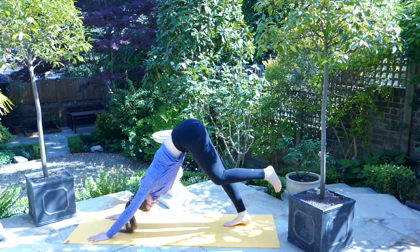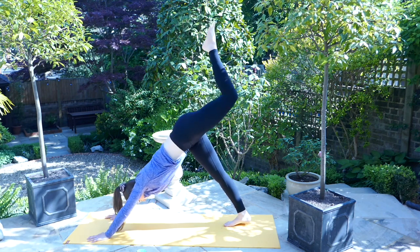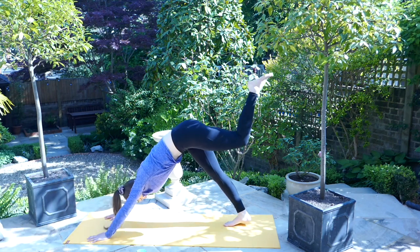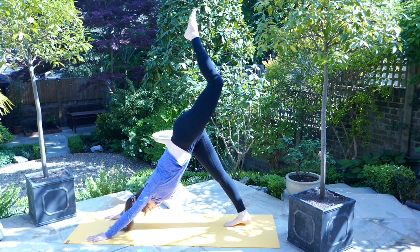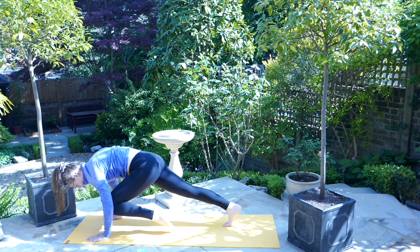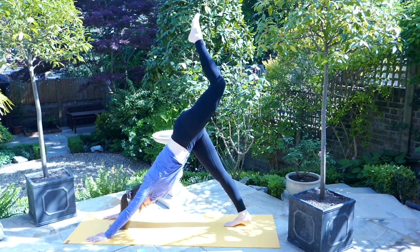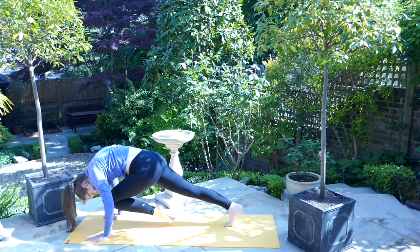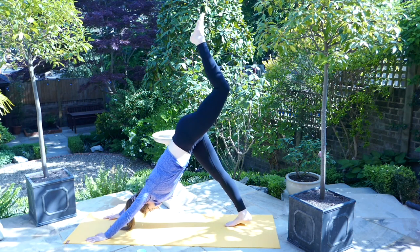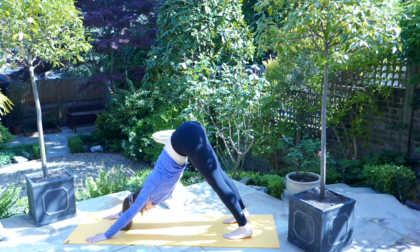On the next inhale, lift the left leg high above you. On the exhale, bring the left knee to the right elbow. On the inhale, bring the leg high. On the exhale, bring it to the left elbow. Inhale, send the leg high. On the exhale, bring the knee to the nose. Inhale once more here lifting the leg high, before on the exhale returning the left foot to the mat, coming back to your downward facing dog.